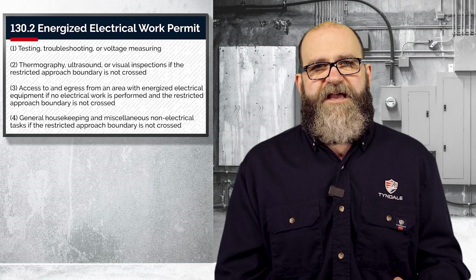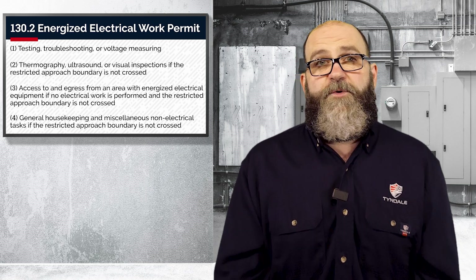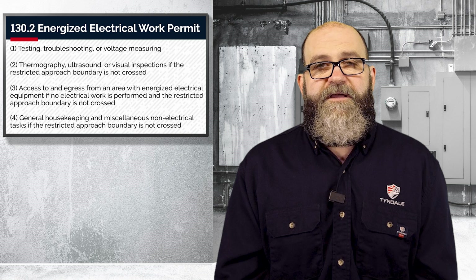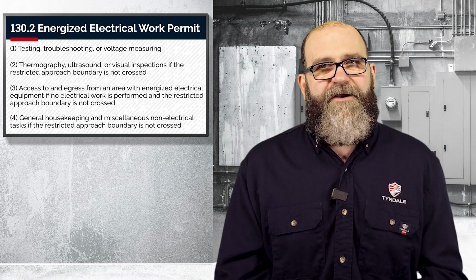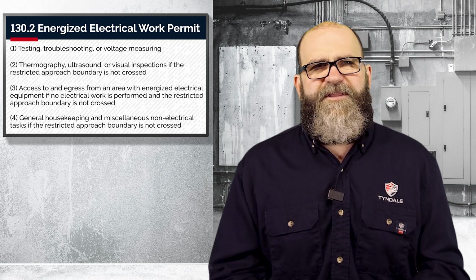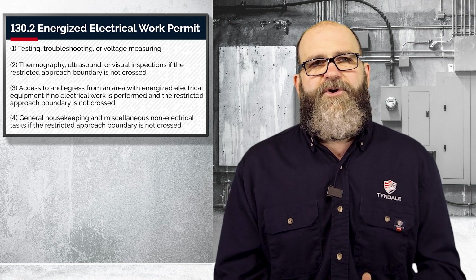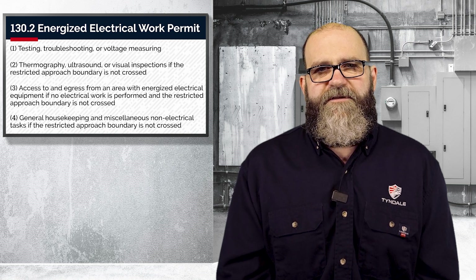The moment you take tools out and start working in that enclosure, then you will need that. So please remember, you're still required to wear your shock PPE if it's over 50 volts and you're within that restricted approach boundary. And you're required to wear your arc flash PPE if it's required by the task or the incident energy study. It's important to note that an energized electrical work permit is a good option for any situation that has a risk of injury from exposed parts.